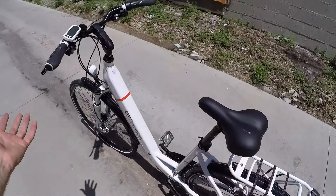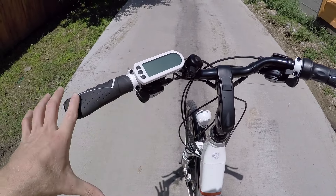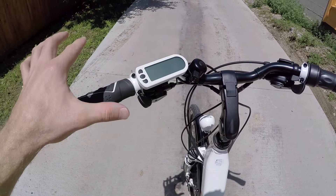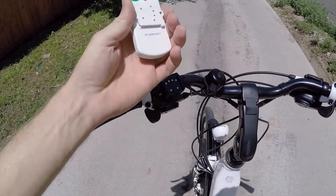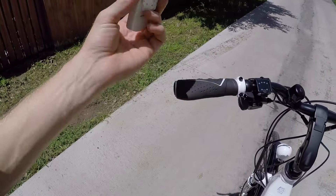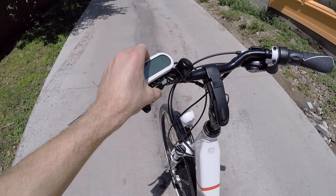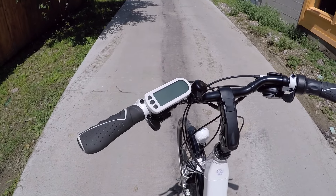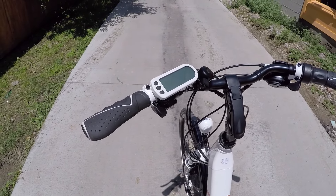Now let's look at the display panel. Once the battery's charged and you're all set to go, you get to use this nice display panel. There's only one power button — it's all real simple, front and center. Just like the battery pack, the display is removable, it's super light, and fits right in your pocket. For me, that gives peace of mind if I have to park it at a bike rack — I don't want people messing with it or the sun and rain getting on it.